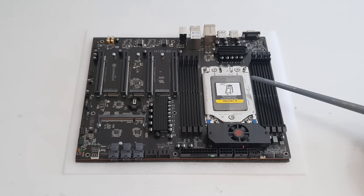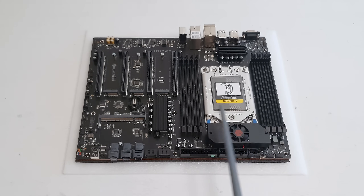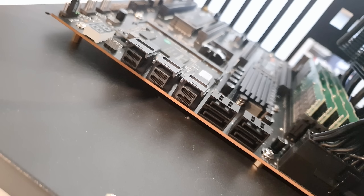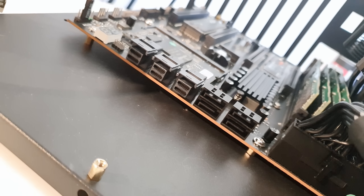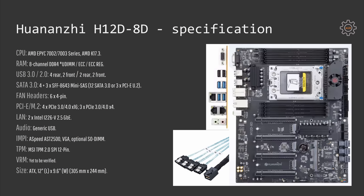The motherboard indeed has eight memory channels. We have eight DDR4 memory slots and eight memory channels, so it is one slot per channel. In addition to four SATA 3.0 ports we have three mini SAS ports. These are SFF8643 ports. Each of these three ports can be used either as a U.2 NVMe PCI Express drive or it can be split into four additional SATA ports.